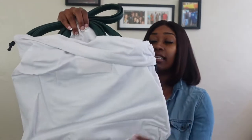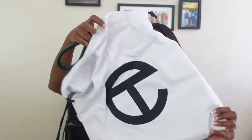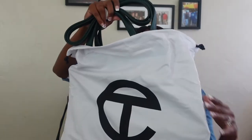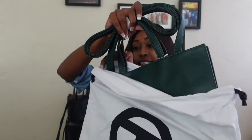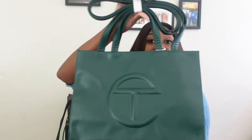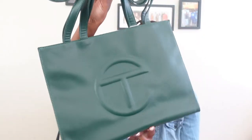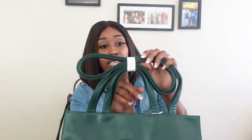It comes in a Telphar baggie — a protective baggie. All of their bags come in a Telphar protective baggie. This is the Dew Dark Olive Telphar bag in the medium size. The handles are always strapped up.